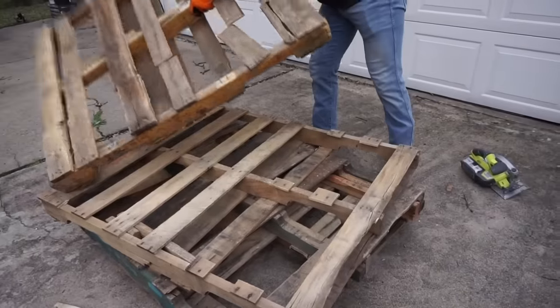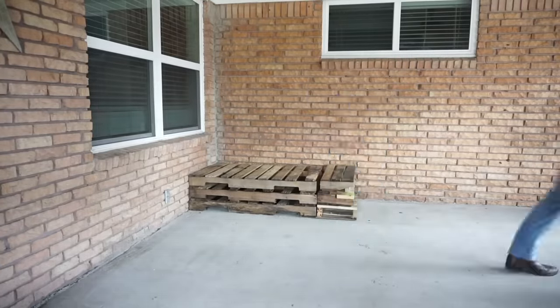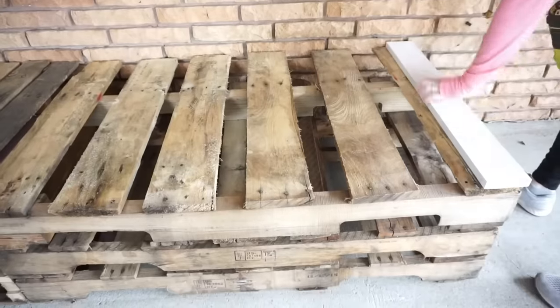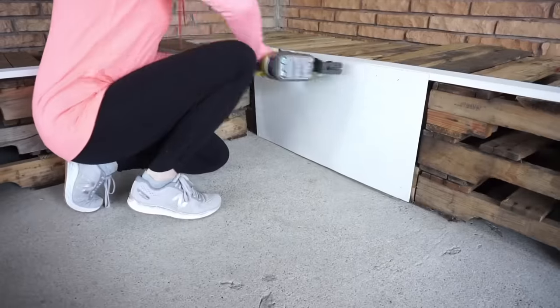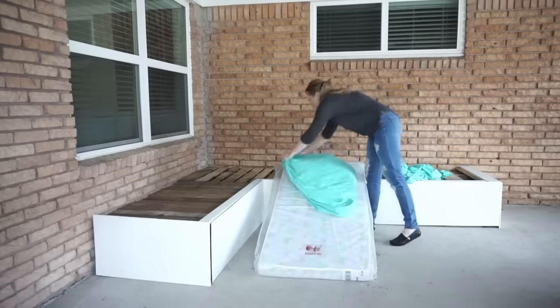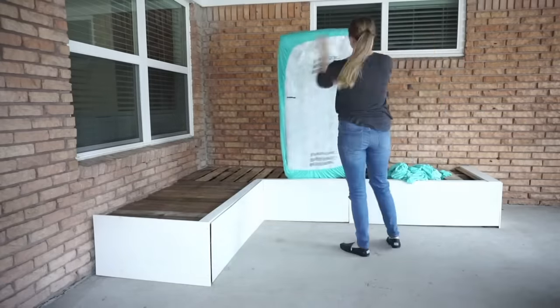After you've cut all the pallets, start stacking. We used a total of 12 pallets cut to fit for our outdoor couch. Use a nail gun to attach painted plywood fronts and trim board — this part's a lot easier if you have a second set of hands. Now that the couch is assembled, you can add the crib mattresses. Ours were shipped covered in plastic, so we left that on to make them extra waterproof.